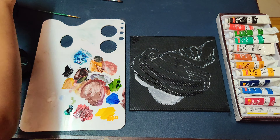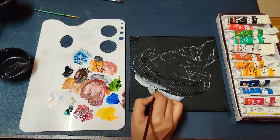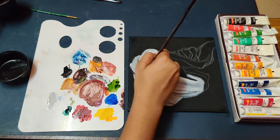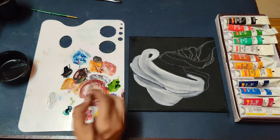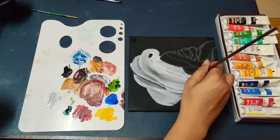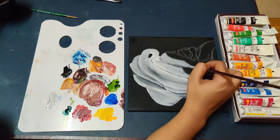Remember to prime your canvas before starting any acrylic or oil painting. You can use a gesso as your primer — it comes in white and black. You can also use an emulsion paint of white or black color, or your white or black acrylic paint for priming. Here I have used a black canvas with black acrylic paint as my primer.